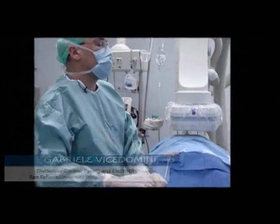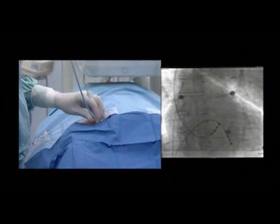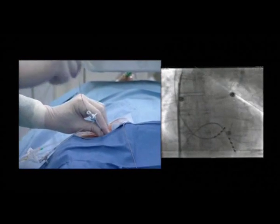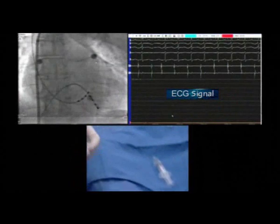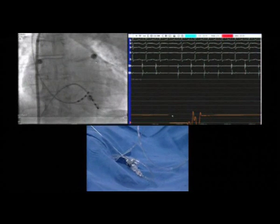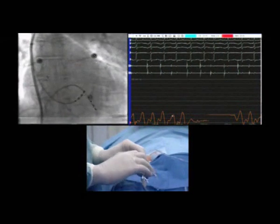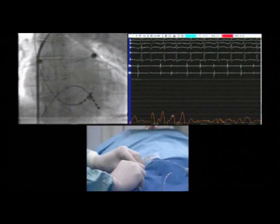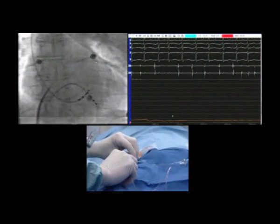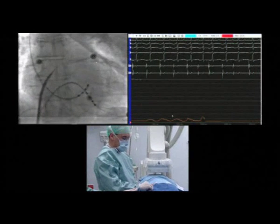We now do the transseptal puncture with a standard procedure. This is a rather stiff catheter, so we must allow some freedom of movement. The needle, connected to a pressure line, is inserted inside the sheath and pushed upward towards the superior vena cava until it reaches the tip of the sheath. Both are then dragged down very slowly into the right atrium until a jump is felt. At this point, the operator pushes the tip of the needle just outside the tip of the sheath and, most importantly, rotates it 45 degrees backwards to avoid aortic puncture.